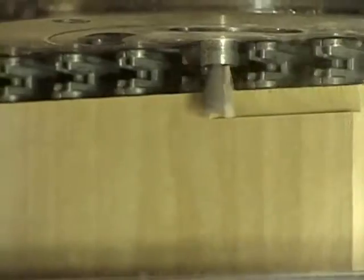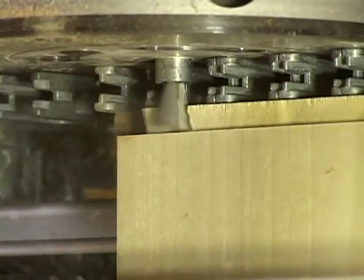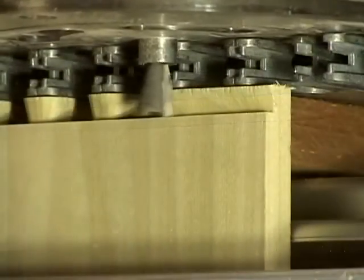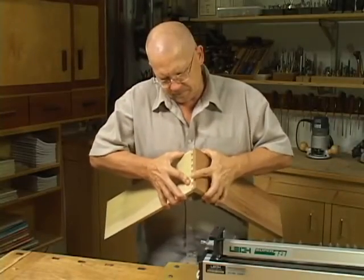A light climb cut gives a nice clean shoulder. Routing in and around all guide surfaces forms the pins and tails in just one pass. It's that simple. Perfect machine cut half-blind dovetails in just one pass.